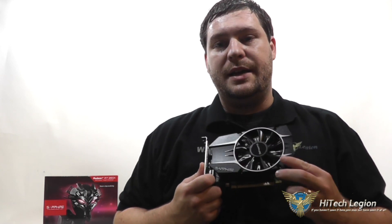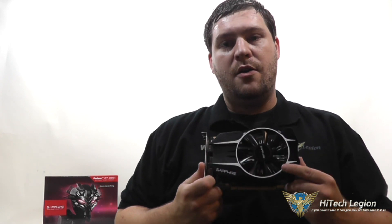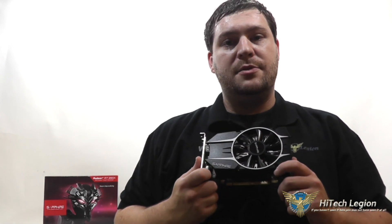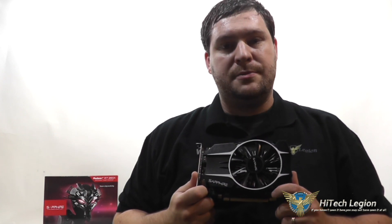Other than that, the 260X from Sapphire is a great card. It has a little bit of headroom for overclocking if you wanted to do that, but it also comes with a custom cooling solution that is absolutely quiet — I couldn't hear it over any of my other case fans in my system. So you get a nice quality card here for a reasonable amount of money. I hope you found this video useful, and please don't forget to subscribe to our YouTube, Facebook, and Twitter pages. Take care.